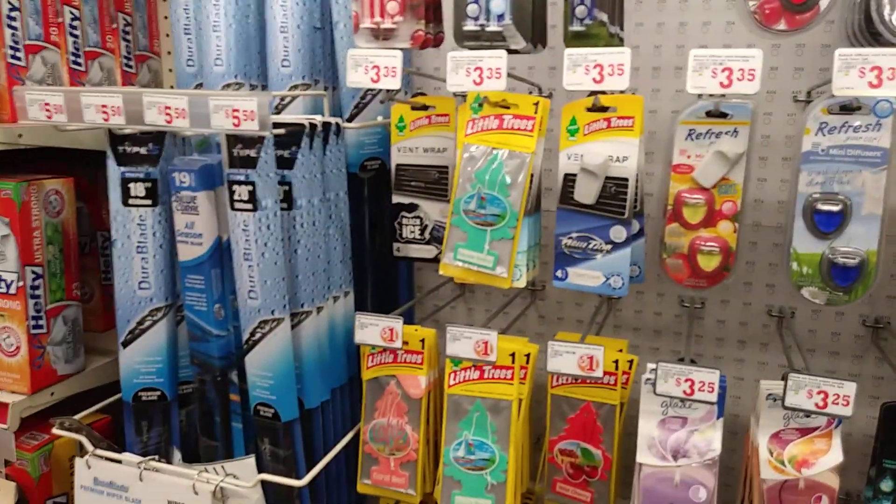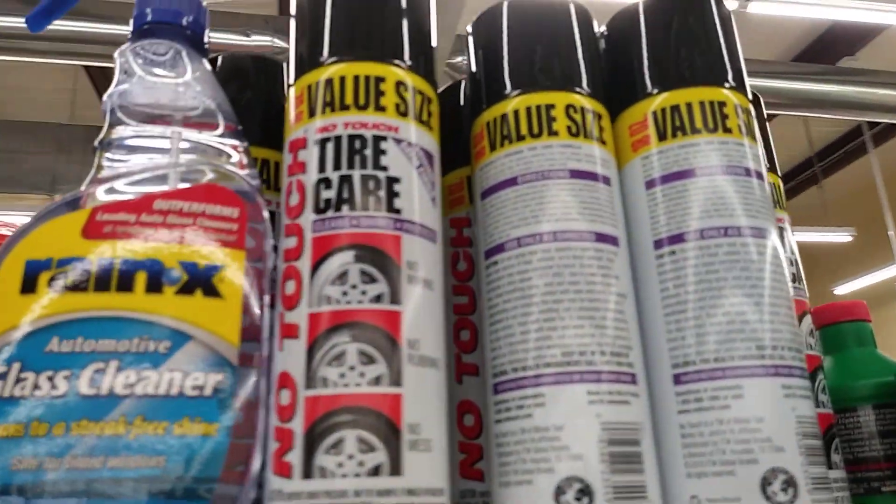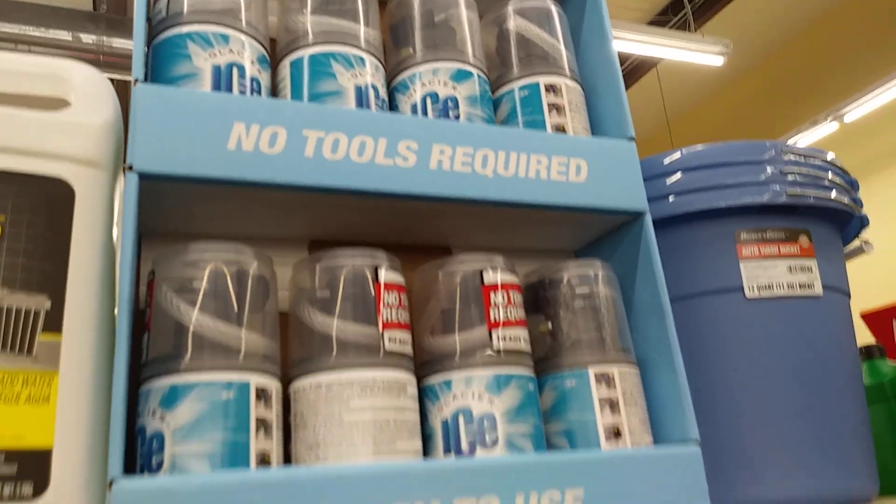That ain't bad though if you need some junk wiper blades. Got that no-touch tire care in here. We don't need no AC stuff but they still got it.